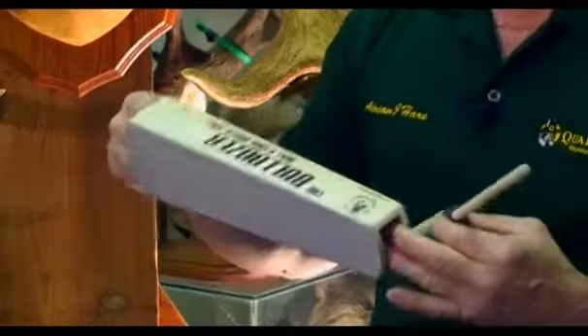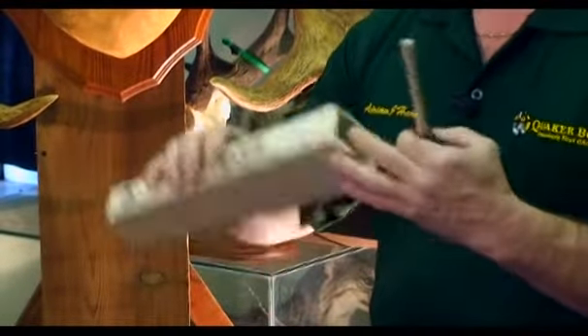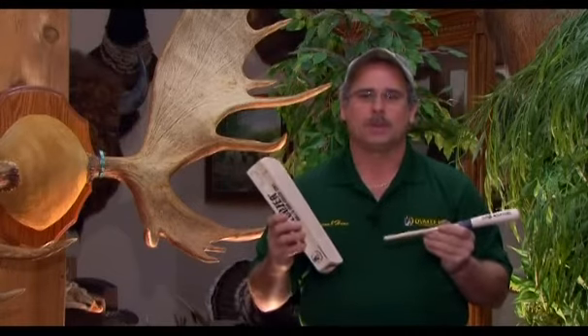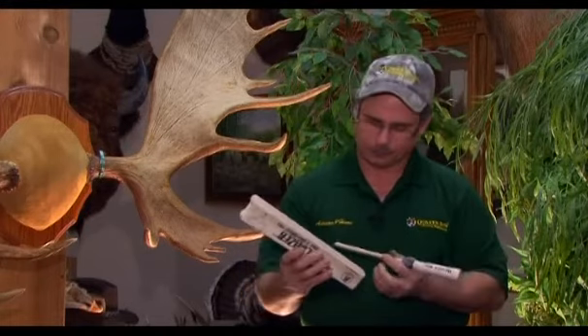We have our horn, which has two different sides. One side is a water-resistant side; the other side can be sanded and chalked as a friction-type call. When we work the striker up and down that horn, we're going to drop the pitch, rise the pitch, and create the call of a cow in heat. There are three different types of calls we're going to do on this horn: the bull grunt, a calf call, and the cow call — three types we need in the woods while hunting moose.